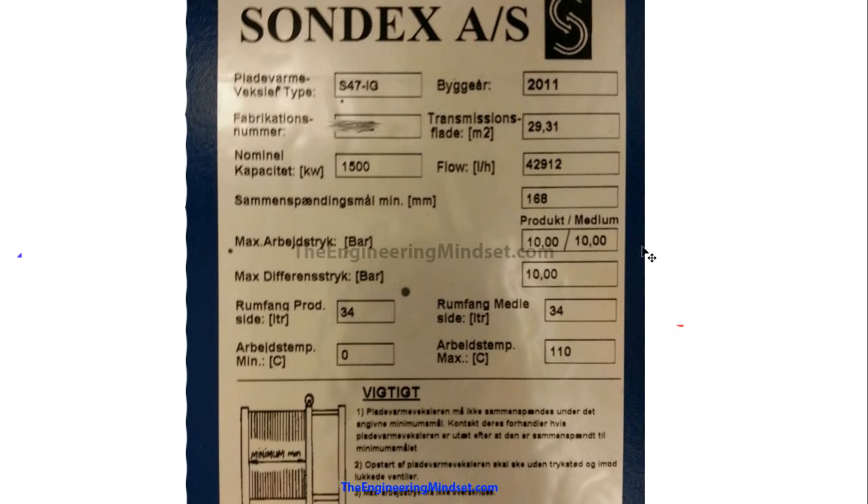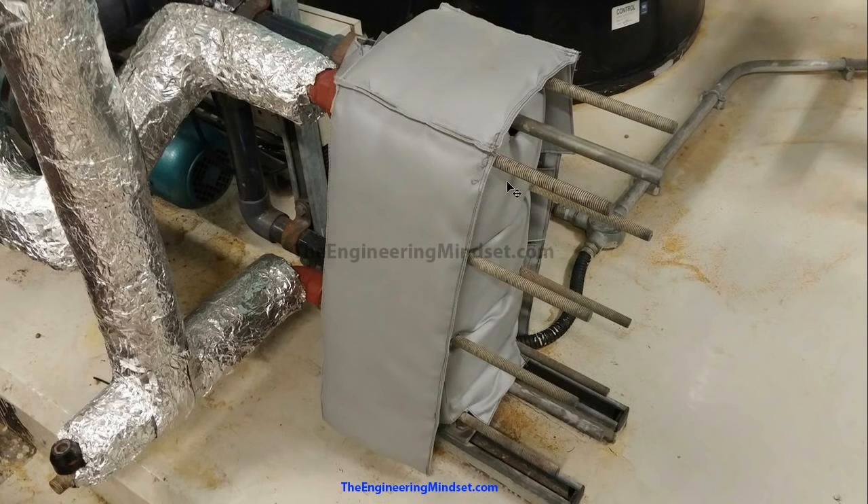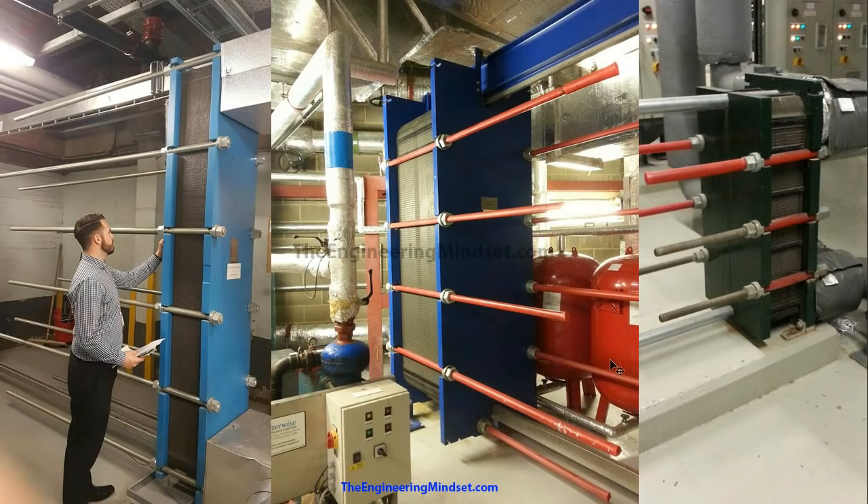Here's a real-world example of a heat exchanger. This German unit can provide 1,500 kilowatts of thermal energy, has a transmission area of 29.3 meters squared, and a flow rate of almost 43,000 liters per hour. It will also handle up to 100 bar on each side of the plate — so these things are very powerful, efficient, and compact. If you have one in your building, remember to insulate it for energy efficiency, and keep the plastic sheets on the threads to protect them so you can get the nuts off easily.